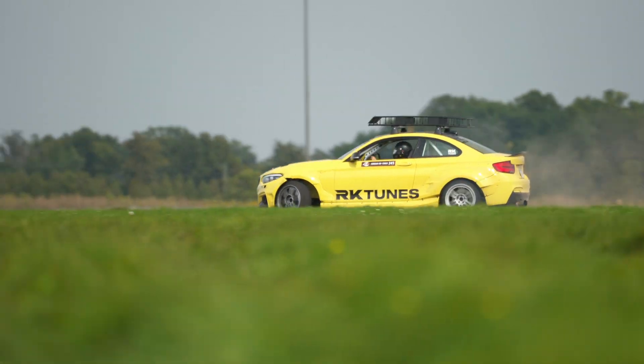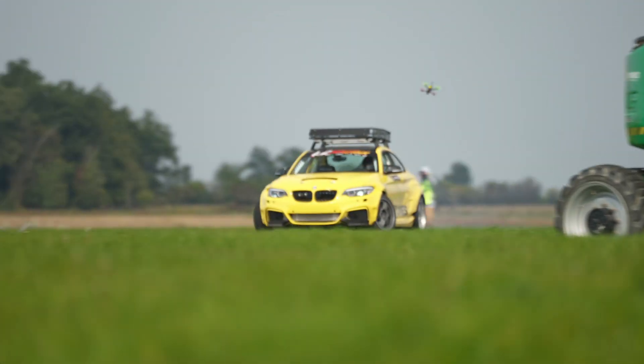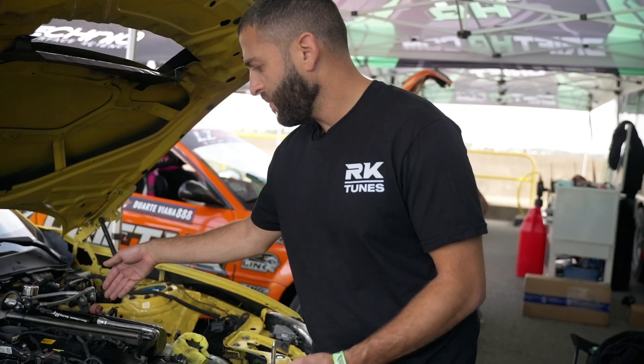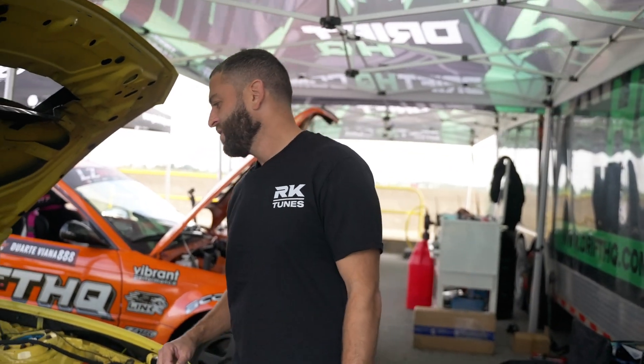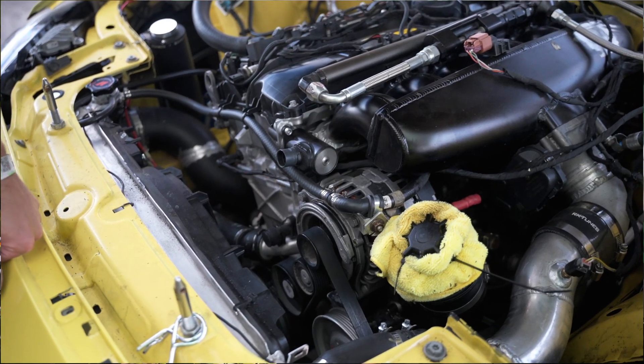It makes about 600 wheel horsepower currently. It could probably make a lot more, but I've driven this car for drift week and I want it to stay reliable. We went with an intake manifold actually from the N54 — my least favorite motor ever. Don't buy it, don't do it to yourself. But then we welded it to a B58 head flange.